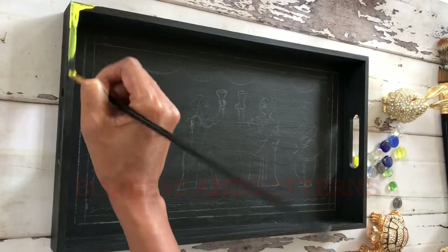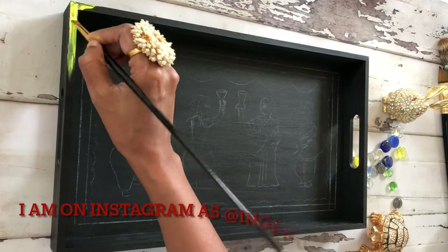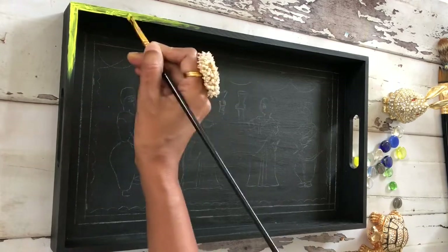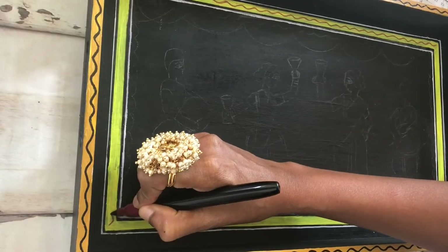Then I found out that when I was doing the yellow border, the yellow was not showing up properly and I had to give four or five layers of yellow before I was able to completely get a solid finish. So maybe in the future if I'm redoing this, I would first do the yellow borders and then fill in the blacks wherever necessary.